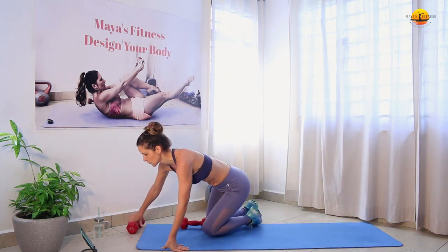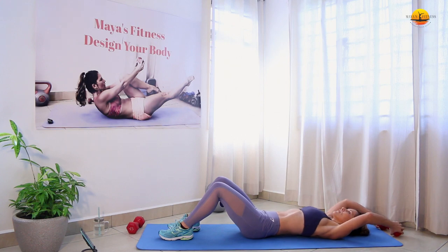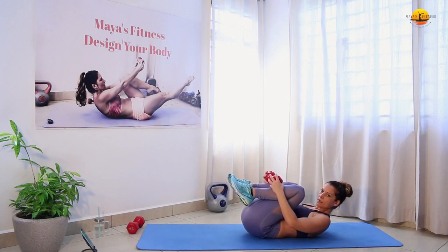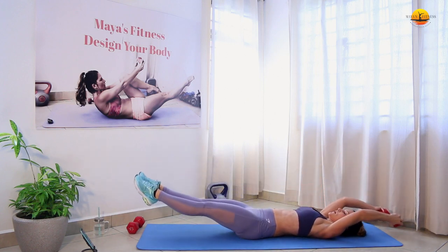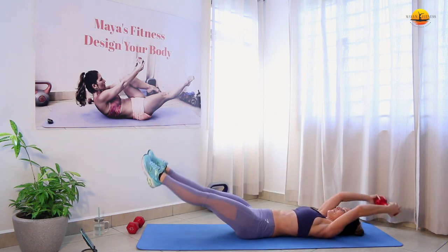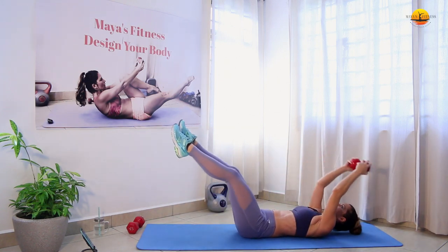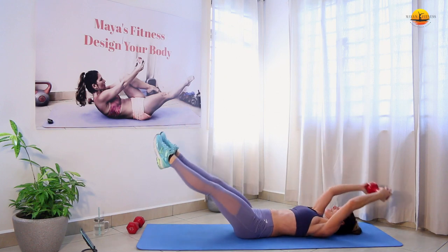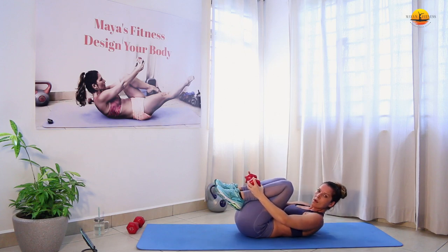Next one. We're going to use one dumbbell and we're going to go into clams. So we're here — extend your legs. Do the knee crunch and extend your arms and legs. Press your lower back to the mat, do the knee crunch and extend. Engage your core. Breathe.